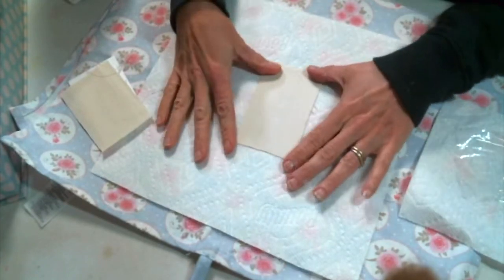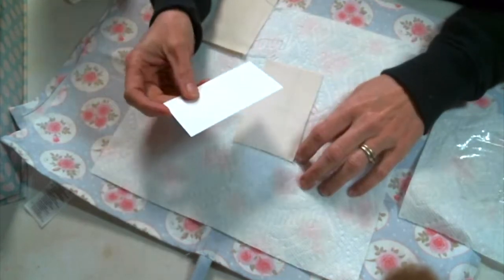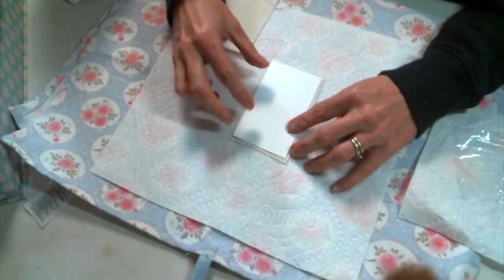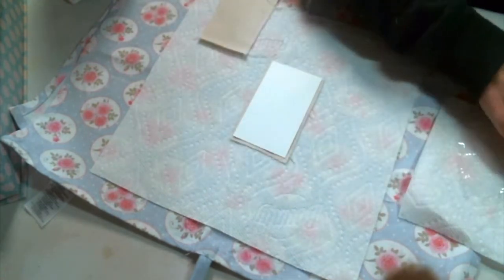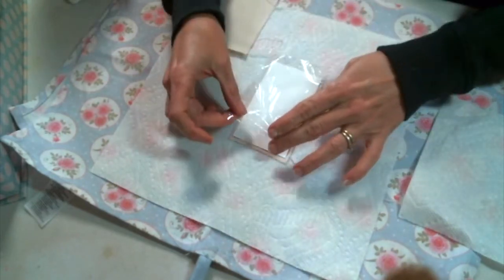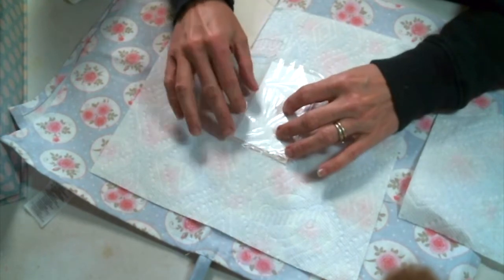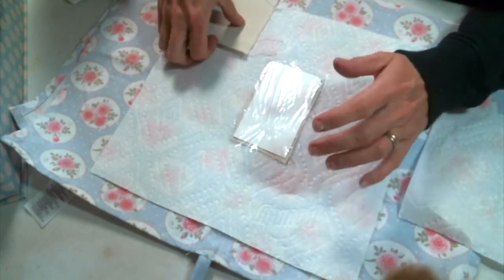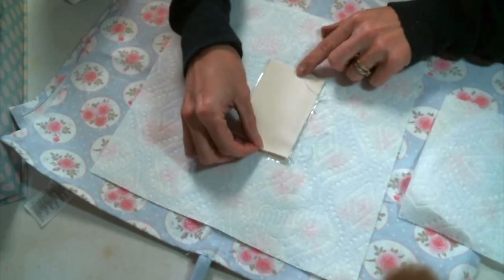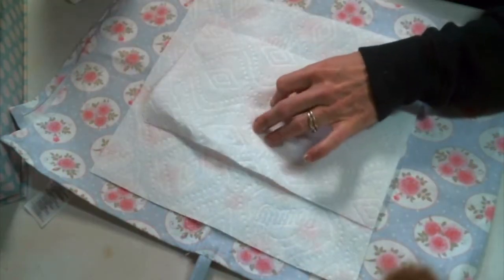So we're going to lay down our first piece of muslin, then put our cardstock. If you're going to sew it with me, we're going to put down a piece of saran wrap, and then put the last piece of muslin on top. Then we're going to iron that down. That saran wrap creates a really light hold to keep the muslin in place while sewing, because without it, it can start to crinkle or bunch up in the sewing machine. I like to have a nice flat tag.